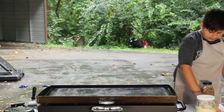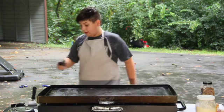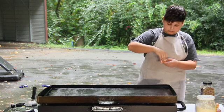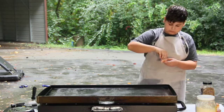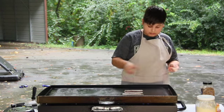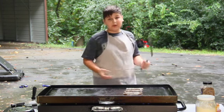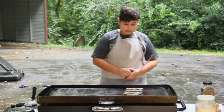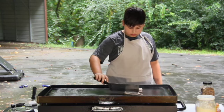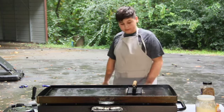We're going to start on the bacon here. You want to get your heat gun and you want it to be around 300 degrees for your bacon. You want it to be about 2 minutes per side. I'm going to take my bacon press and keep that there.